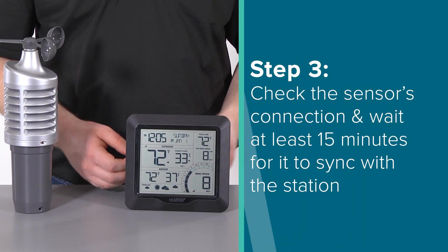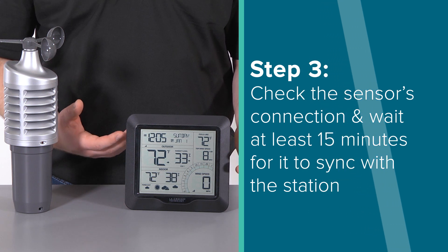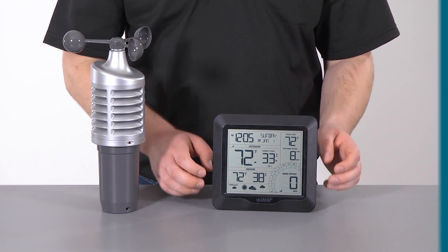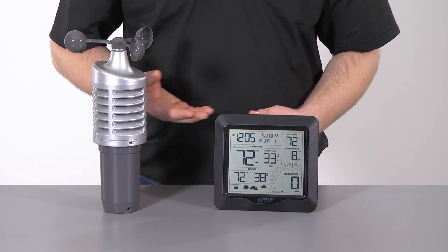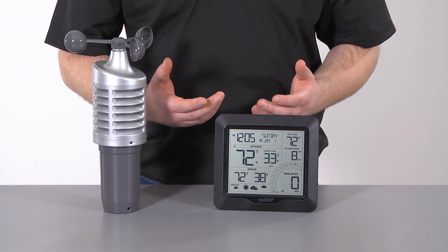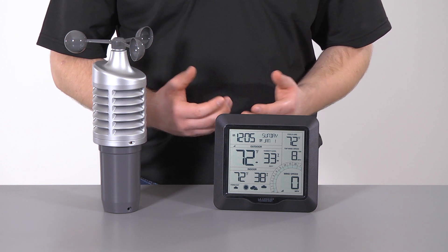Step 3: Check your sensor's connection. The outdoor temperature, humidity, and wind information should show up within the first three minutes — meaning the dashes will turn into numbers on screen. After which, we recommend keeping the sensor within 5 to 10 feet from the station for at least 15 minutes before moving it outside. This helps the station and sensor sync properly and ensures a strong connection.